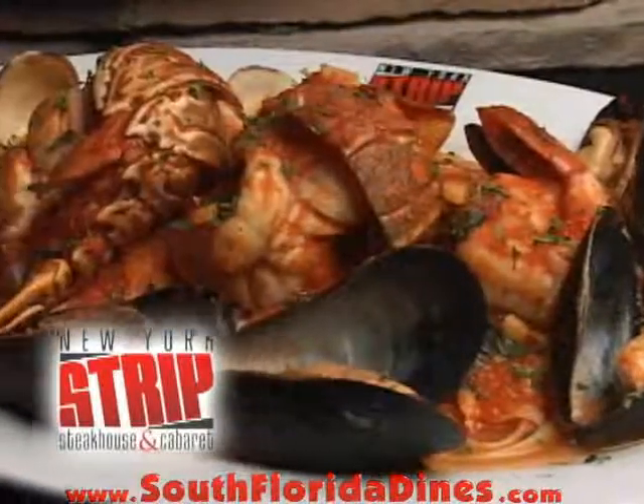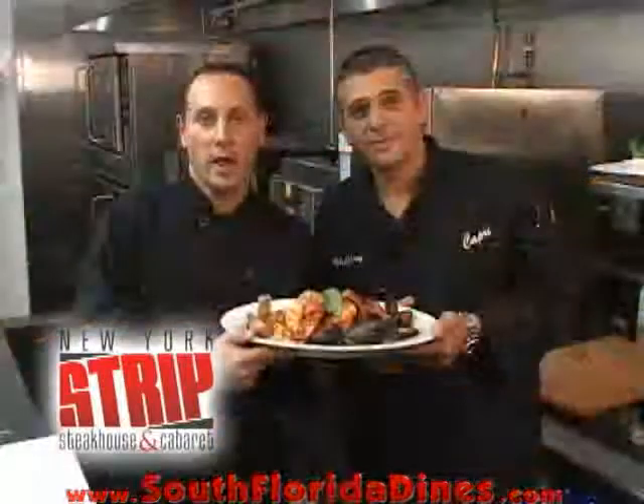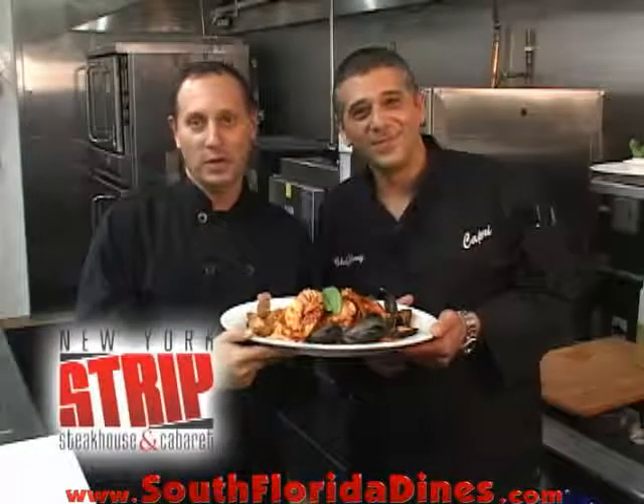That's how we do Lobster & Friends here at New York Strip Steakhouse and Cabaret. Stop in and see us — ciao! And bon appetito!